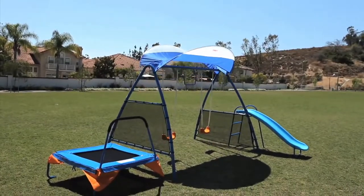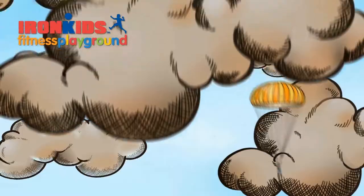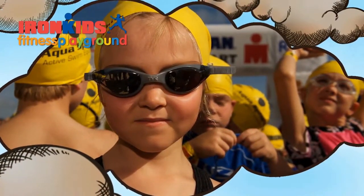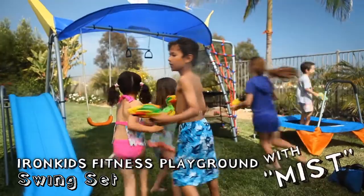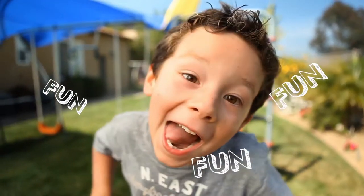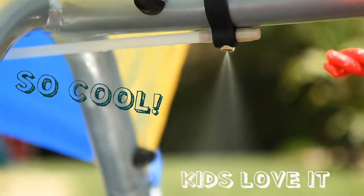Swing into fitness with Iron Kids Fitness Playgrounds. Since 1985, the Iron Kids National Triathlon has been the premier race event for kids, and now the spirit of an Iron Kid is in the Iron Kids Fitness Playground swing set with mist. Let your kids have fun with our new water mist spray — so cool, kids will love it.